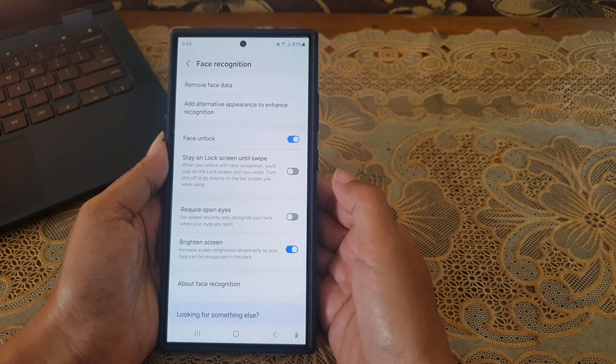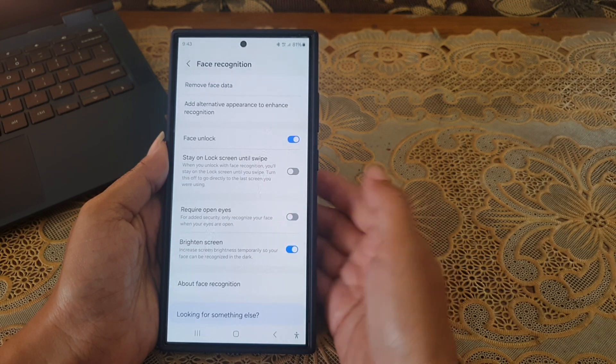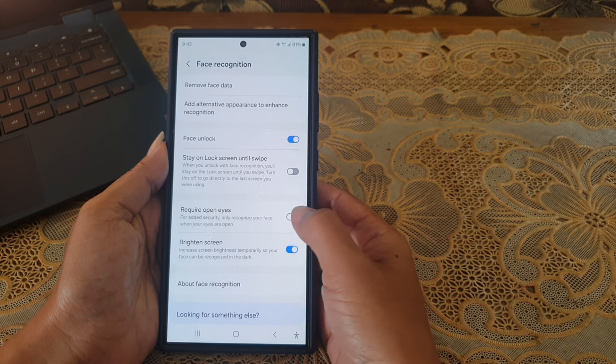Then tap the grey toggle next to Require Open Eyes until the toggle turns blue to turn it on.